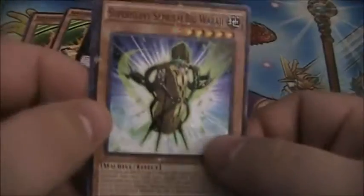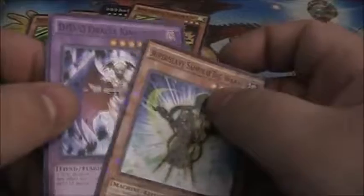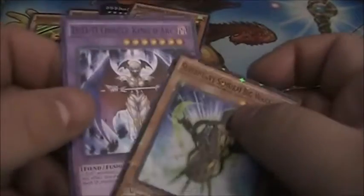We've got a Super Heavy Samurai Big War G here. I know the Super Heavy Samurai cards by heart now. Another Speedroid Terror Top — you don't necessarily need three of them, but hey, what the heck. And DDD Oracle King Day Arc.